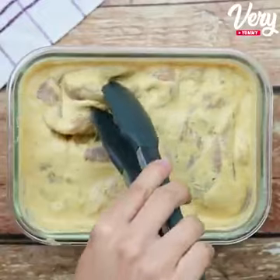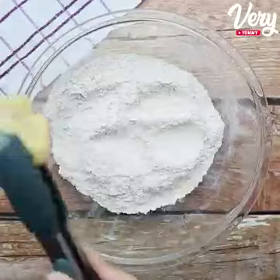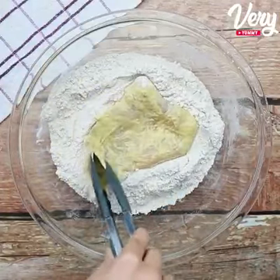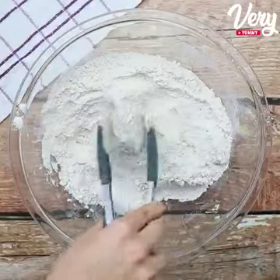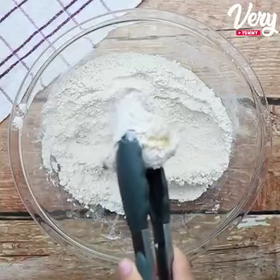Afterwards, with the help of tongs, we will take our chicken to dip in the flour. Here we are going to bread it very well. Now let's reserve it.